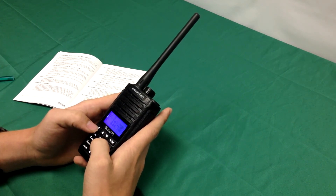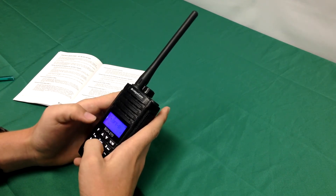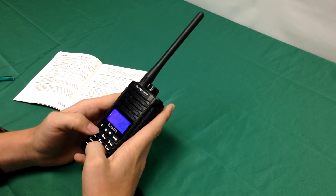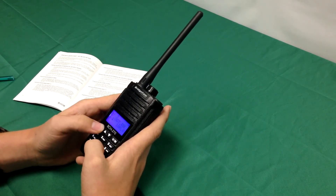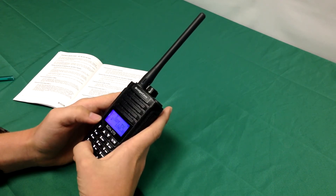Finally, you're going to want to program in your CTCSS tone. You're going to press F5 to get to that, press F again to change it, and you're going to want to punch in 000 to get your 100 Hz tone. Press F again to change it over to TX, press F again, and then press AB.